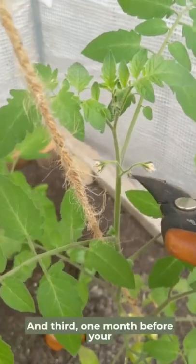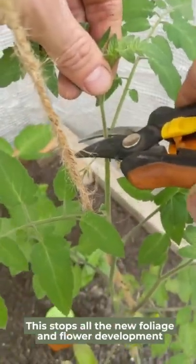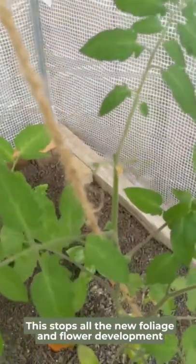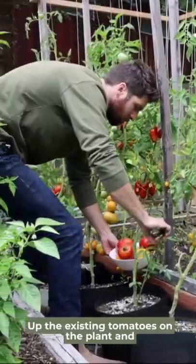And third, one month before your first frost, top your tomato plant. This stops all the new foliage and flower development and puts all of the energy back into ripening up the existing tomatoes on the plant.